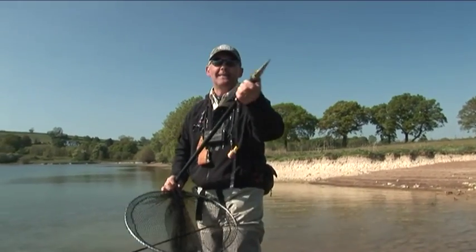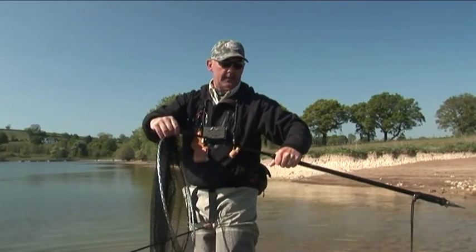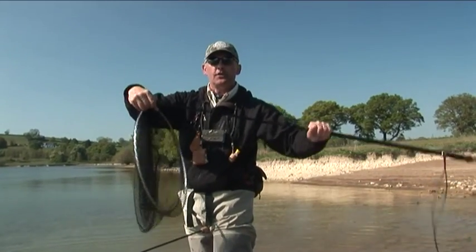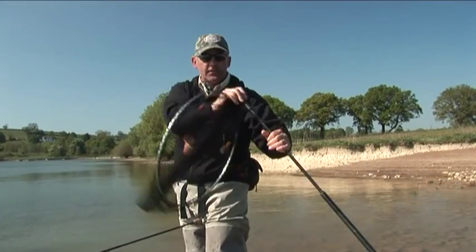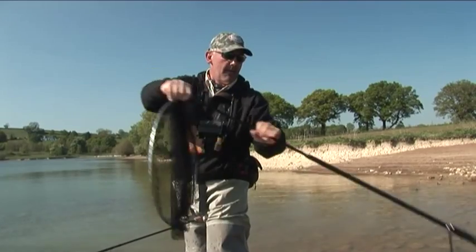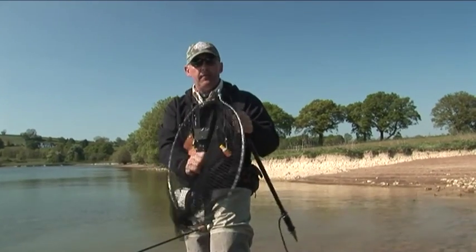If I'm going to wade a bit deeper, there's a good spike at the end. If I unlock that — just twist it — it locks in any position I want. So if I'm going to wade really, really deep I can have it go right down there and I'll still have the bank net right next to me.